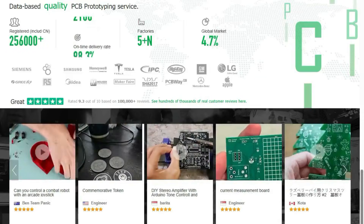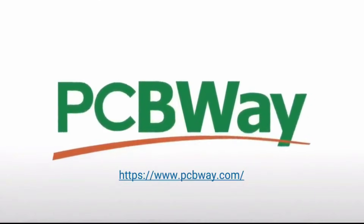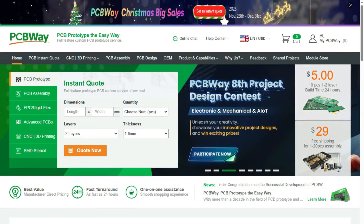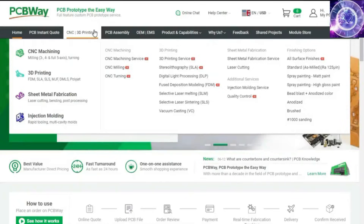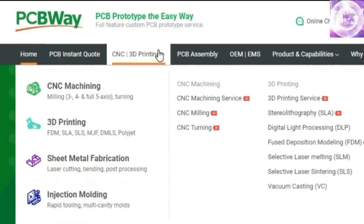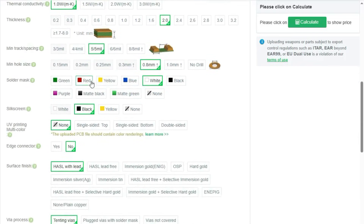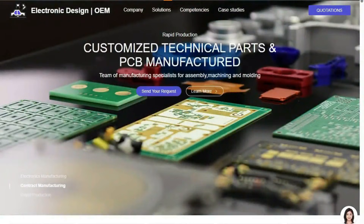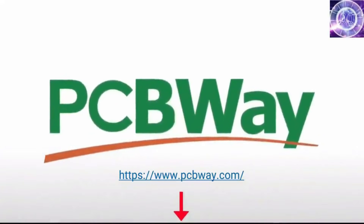Before diving into the course, a huge thank you to our sponsor PCBWay. PCBWay offers many services ranging from PCB production and assembly to 3D printing, CNC machining, sheet metal fabrication, injection molding, and more. PCBWay makes it easy to get custom parts for your project, and they can even assemble your PCBs for you. Now, back to the video.